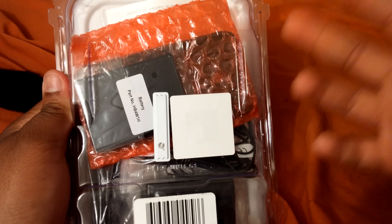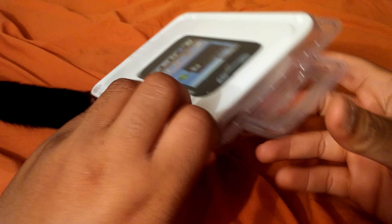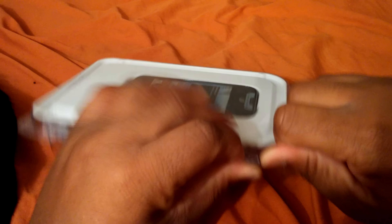Funny story behind this is I was actually going into Walgreens to pick up a charger and I saw this phone on sale for seven dollars, so I'm like why don't I just get the phone? Instead of spending ten dollars on a charger, why not get the phone? And I know that it comes with the charger as well.